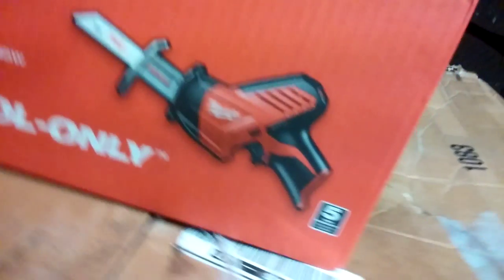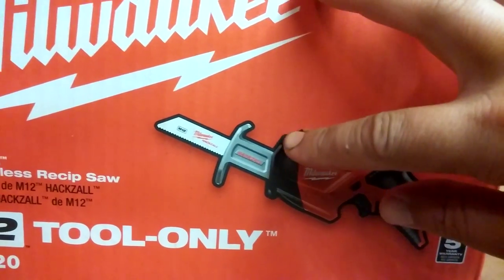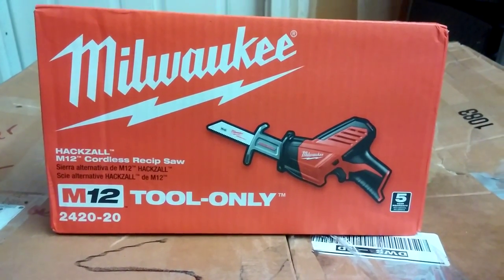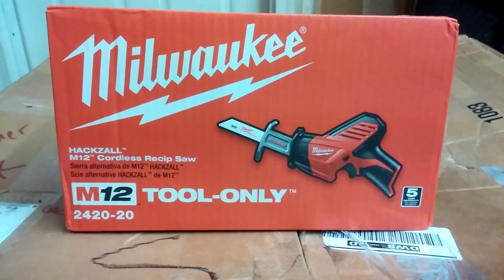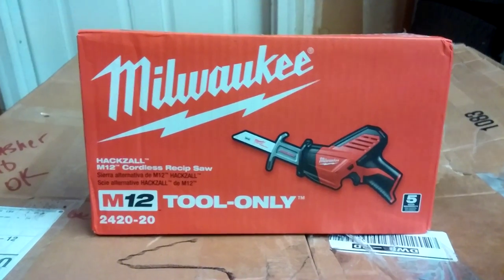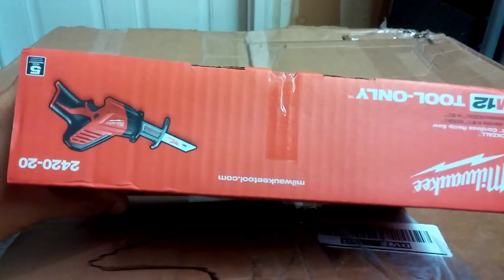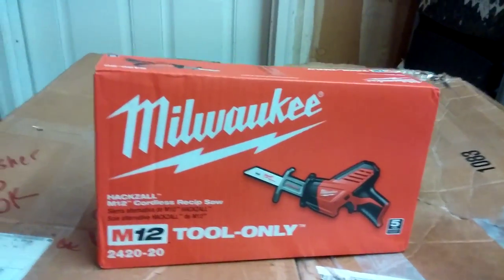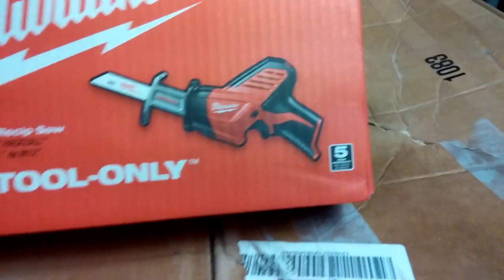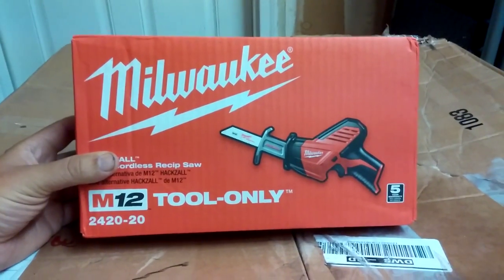I like the way it looks. It's not your normal recip saw that's long with the trigger — this is almost like a drill. Instead of continuing straight, it shoots up, and you got this grip here you can press down on. It just really fits in your hand. This ain't open — I just got it from Home Depot for about $89. You can get the Makita for $75, but with Milwaukee you get a five-year warranty versus Makita's three-year. For $10 extra, pretty much a no-brainer.